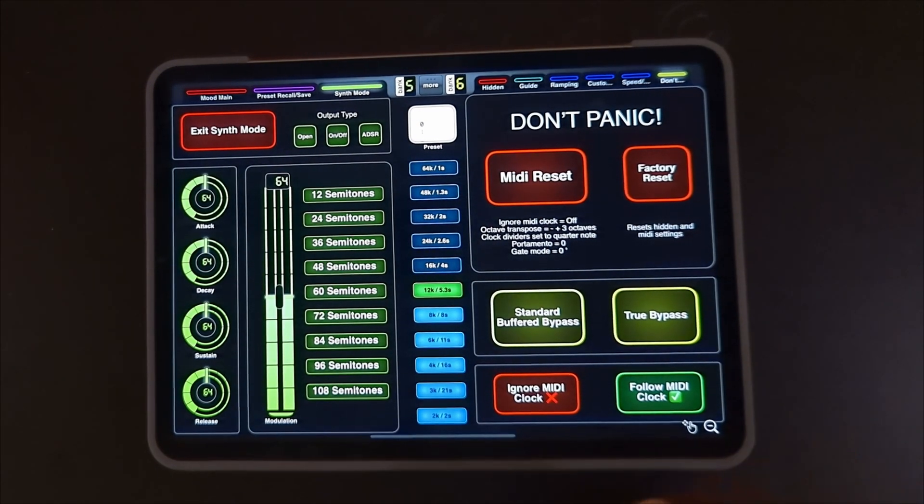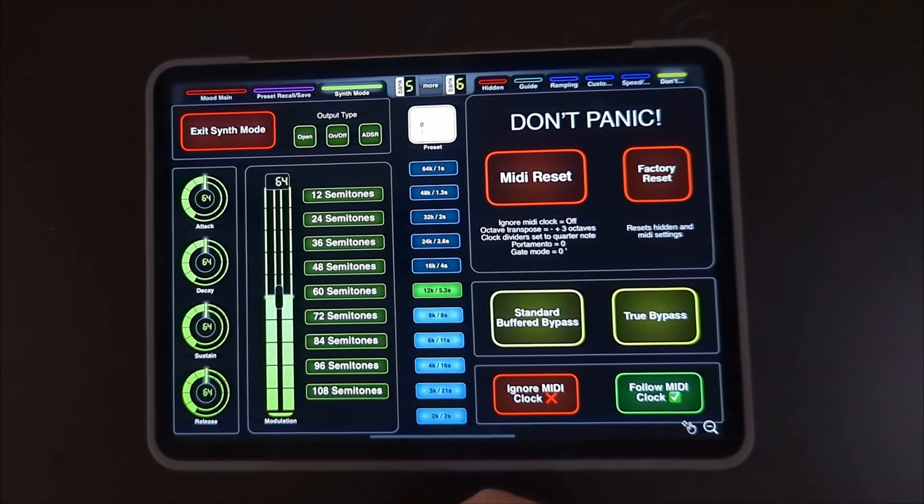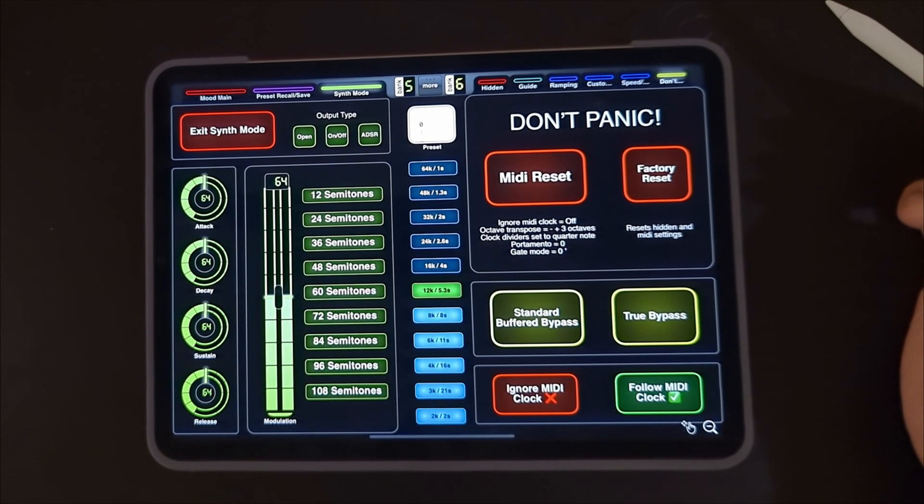Then lastly, we've got access to synth mode — basically everything mapped out that was in the manual. So hope you enjoy using it.